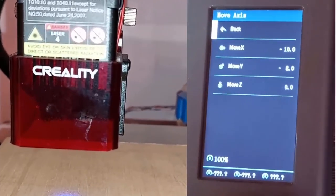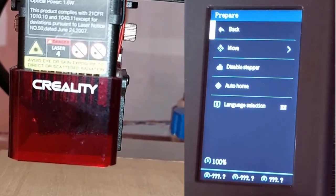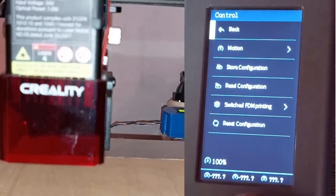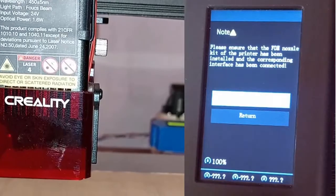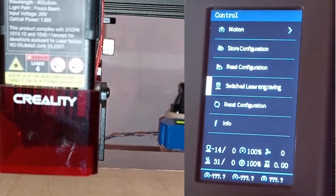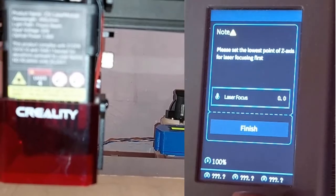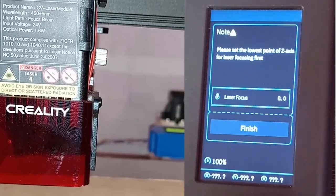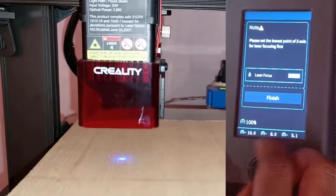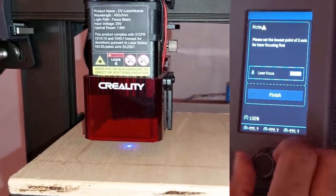What I usually do is very simple. I click Back, then Back again, go to Control, then switch to FDM printing. I confirm without doing anything else, then come back and click on Switch Laser Engraving, confirm, then click on Focus. Now the head moves down and I can set the focus — I move it down until the gauge touches the surface.